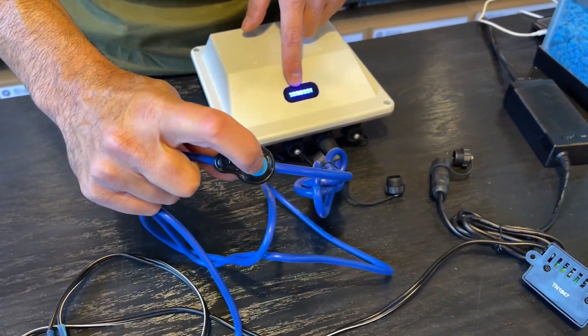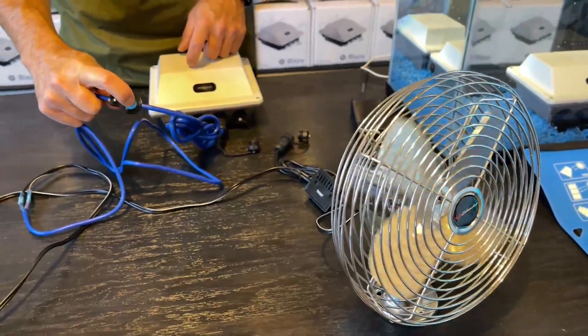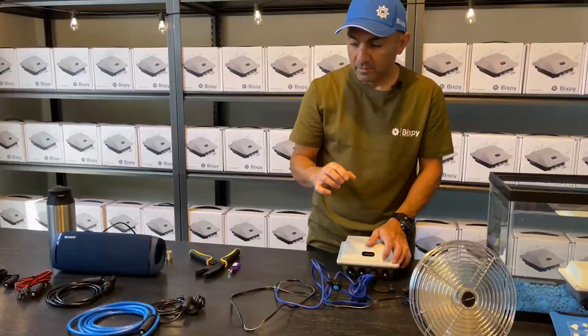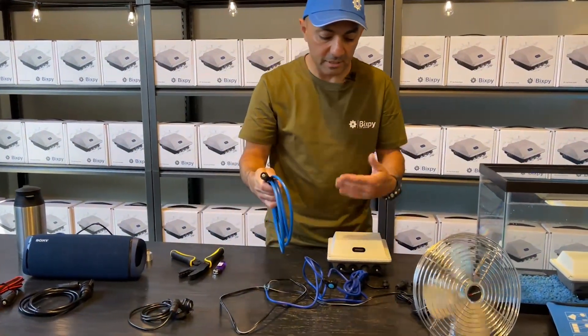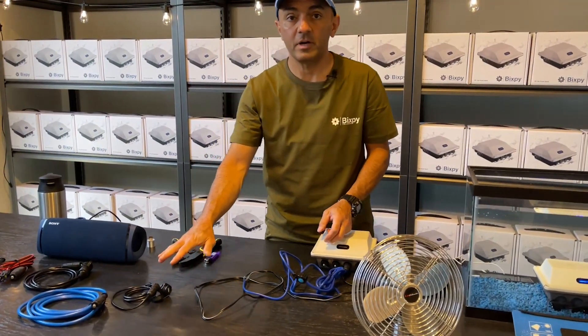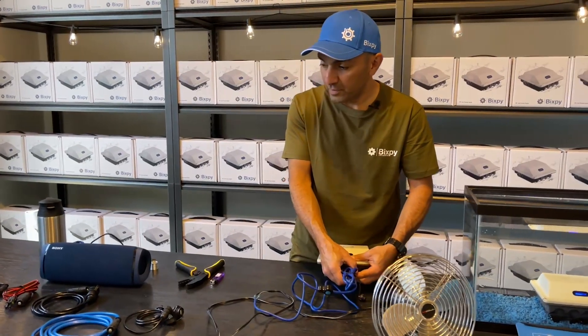You'll notice that the switch turns on your system — you've got six LEDs, so that's a full battery. That switch turns things on and off. With a cable that doesn't have the switch, the system automatically comes on when you plug the cable in, just like our USB cable did.